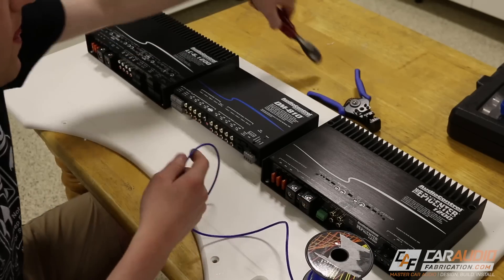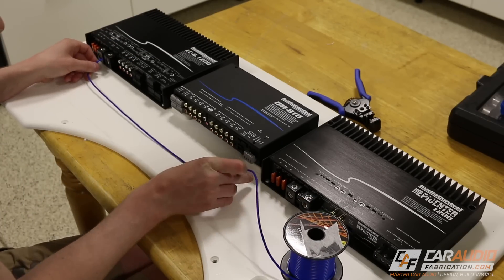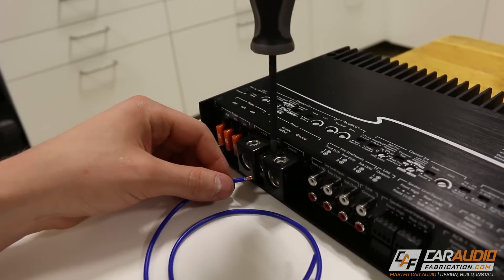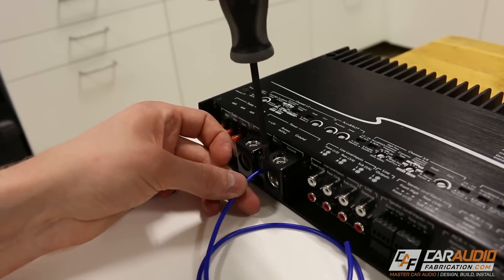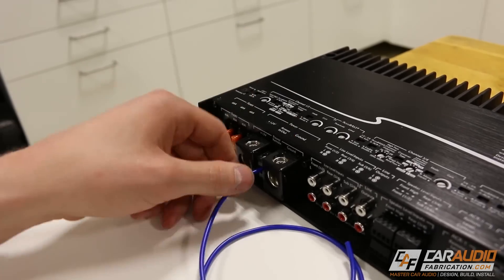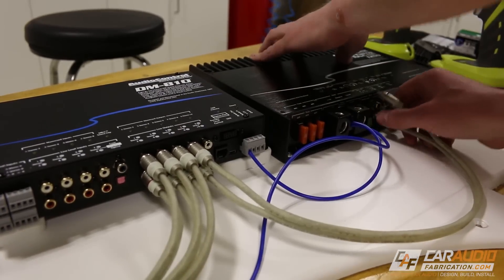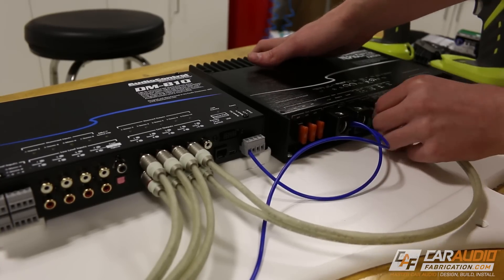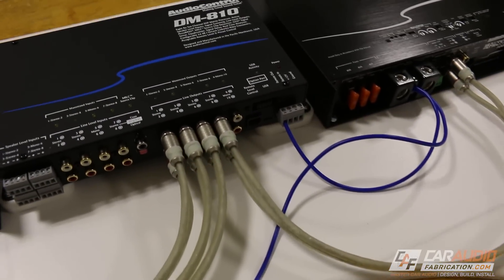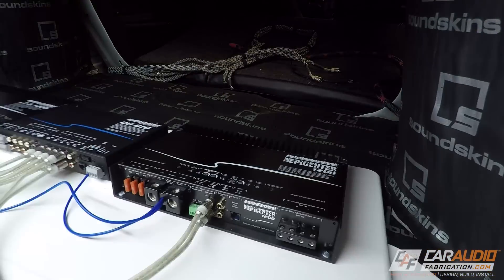Now I can actually start the wiring process, and I want to wire as much as possible before I put these amplifiers and processor back into the vehicle. Here I am connecting the remote turn-on leads. The DM-810 digital signal processor actually has a remote out that will tell the amplifiers to turn on, so I'm connecting that remote out to each of the amplifiers. I will also connect the RCA line-level outputs — six going from the DM-810 to the LC-6.1200, and two going to the Epicenter 1200 subwoofer amplifier.